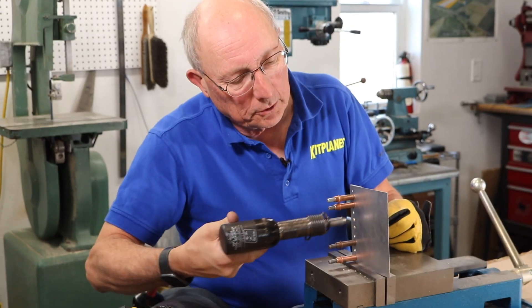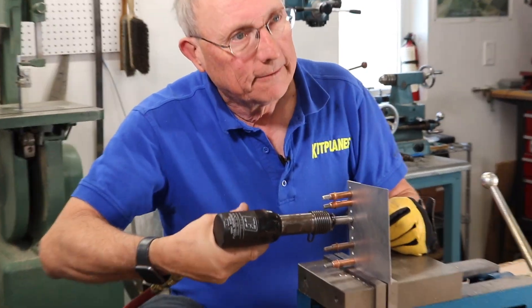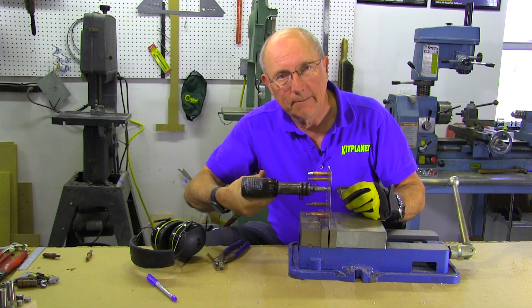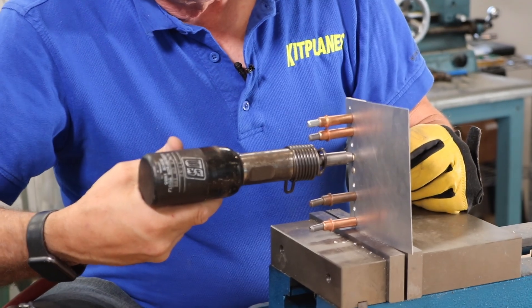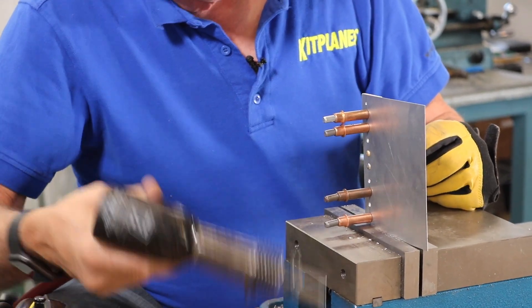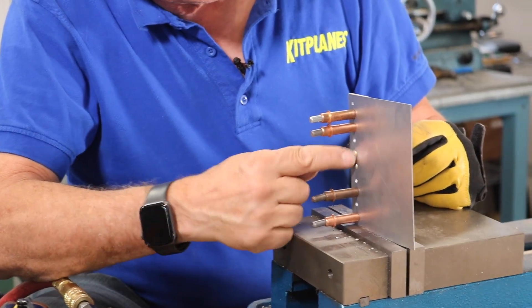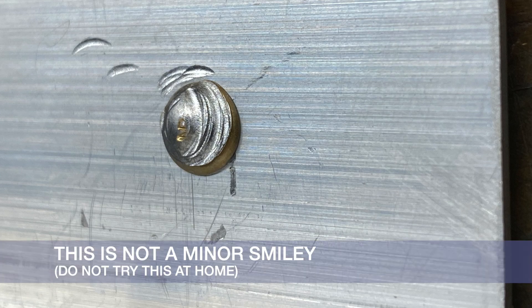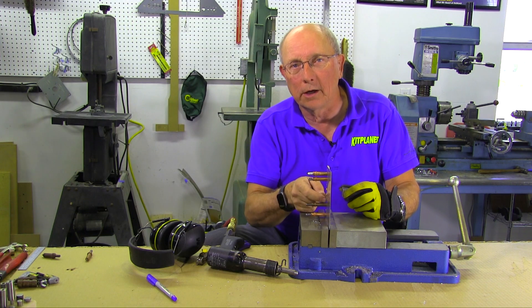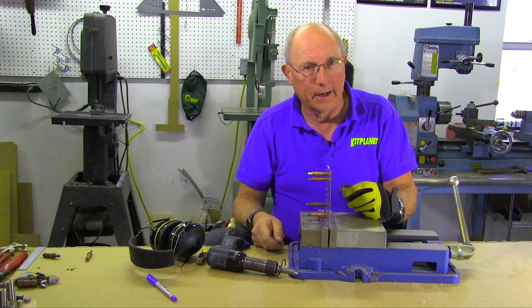Another thing that can happen is if you don't keep the rivet gun firmly planted onto the head, it will skip. In slow motion, it'll move to the side, jump back on, and create what we call a smiley — it'll make a little smile groove in the head. A very minor smiley you might get away with in a line of rivets, but when you really smash that head and it's no longer a nice dome, you're going to be drilling it out and starting over.